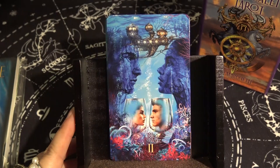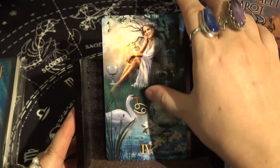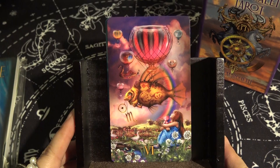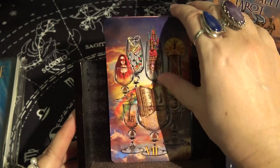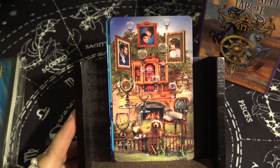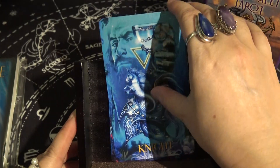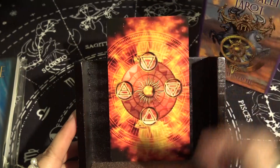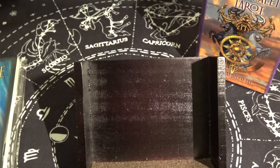The final suit is Cups, with Ace of Cups, Two, Three, Four, Five, Six, Seven, Eight, Nine, Ten of Cups, Page of Cups, Nine of Cups, Queen of Cups, and King of Cups. And here is the back of the deck one more time — very fiery, very wand-like energy.